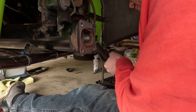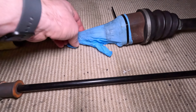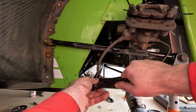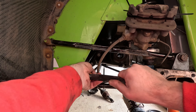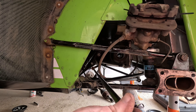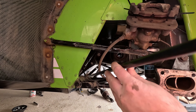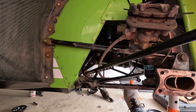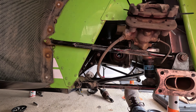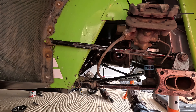It was definitely quicker doing the other side, probably because I'd already done it once and also wasn't filming. I probably could have got the anti-roll bar out earlier, but now the drive shafts are out of the way there's a lot more space and it was a lot easier to get the anti-roll bar itself out. It's looking a bit sorry for itself and could probably do with some TLC.